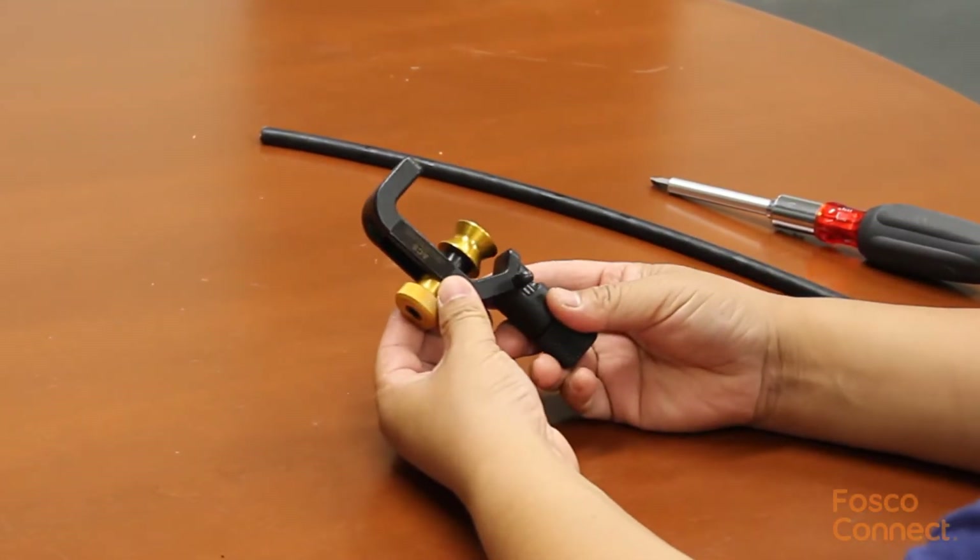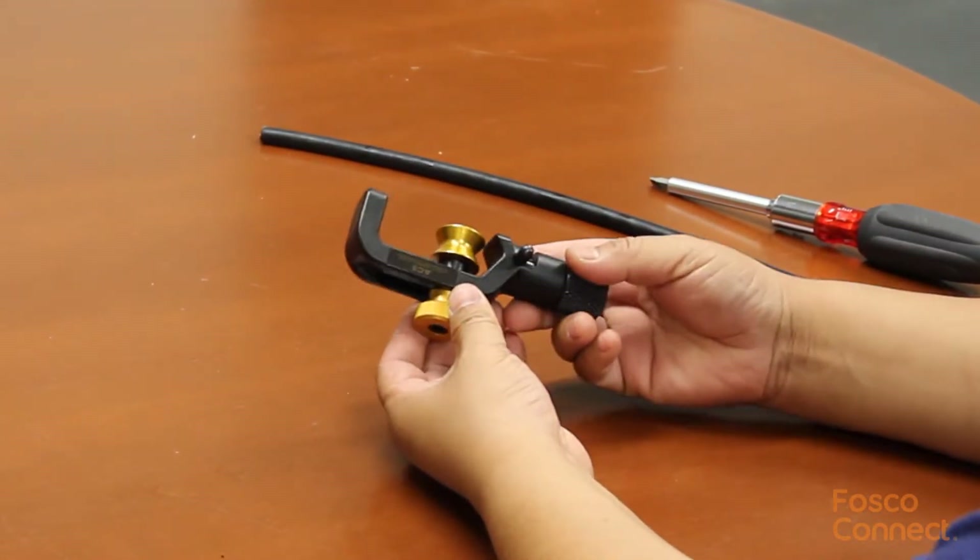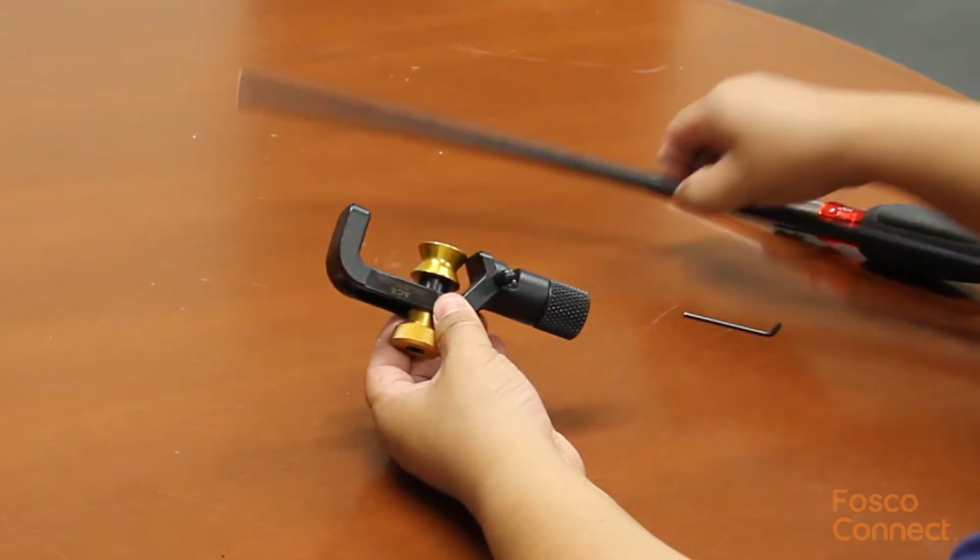This is Miller's ACS Armor Cable Slitter. You can use it to slit open armor cable as well as a regular jacket cable.